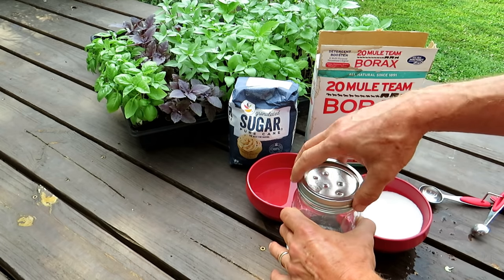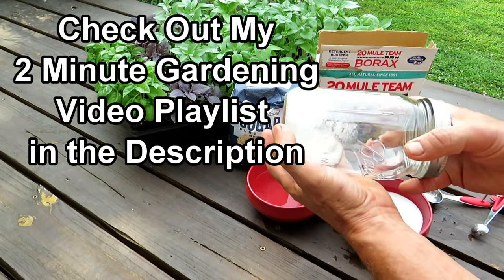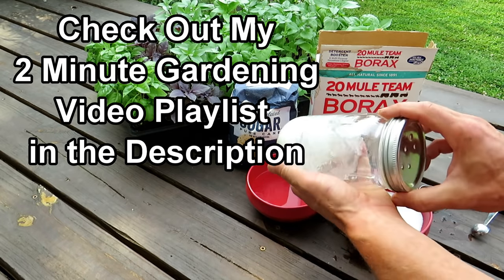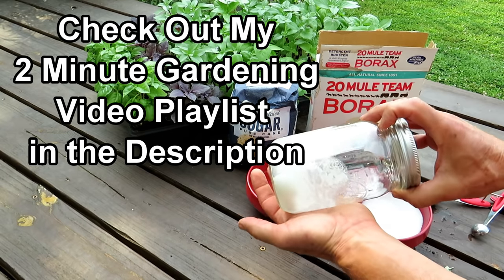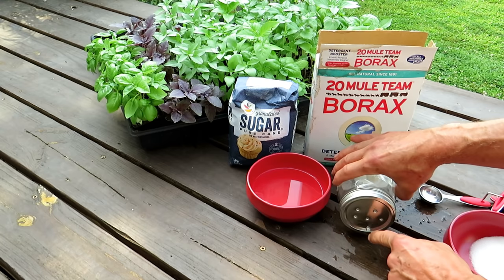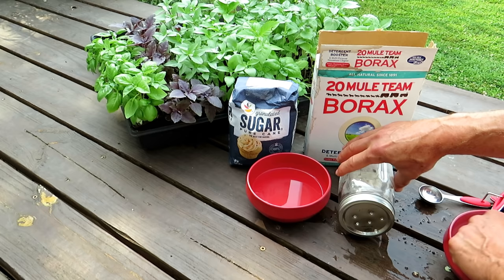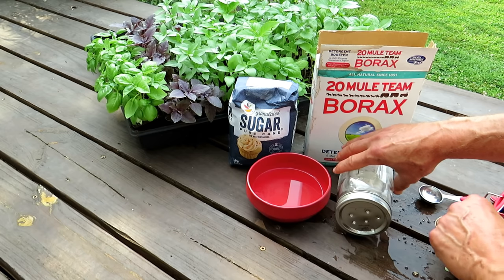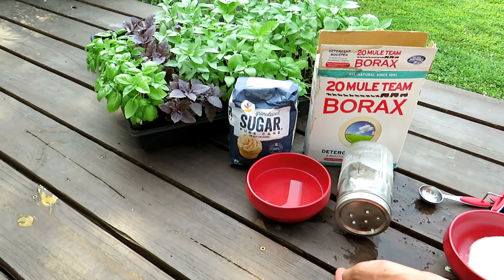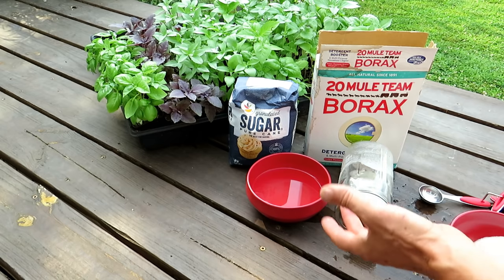It looks something like that — it will stay moist enough for the ants to crawl in and eat it. Lid on top, and this is what I use. I don't have any ants to show you because I've been doing this. Coat the jar, lay it down on its side. I put a couple holes sometimes down at the bottom so the ants can find it easier. You could put some sugar on the outside, but they will find it — they'll crawl in and eat the bait, and the borax will kill them.